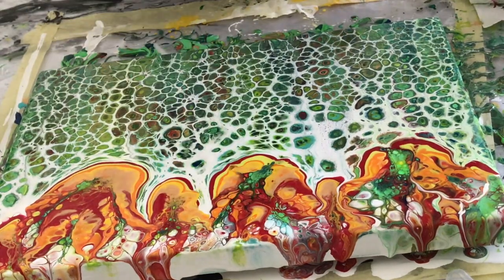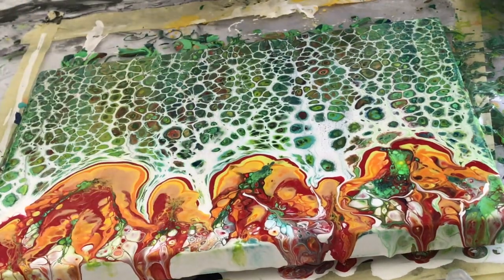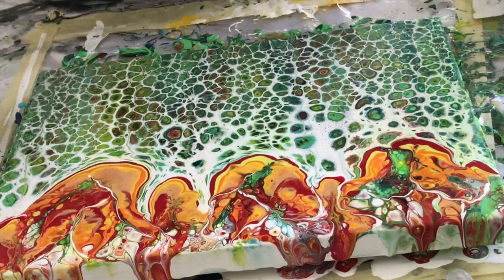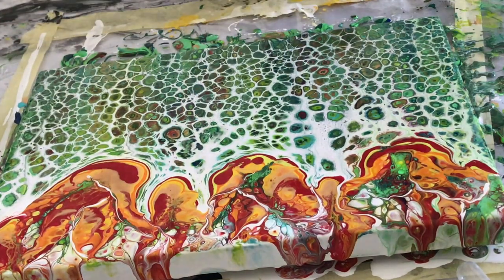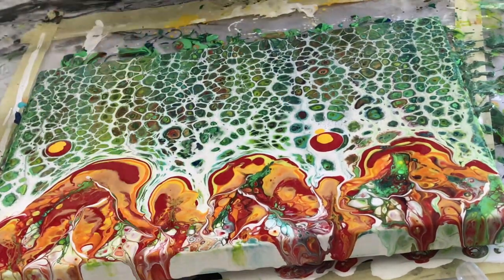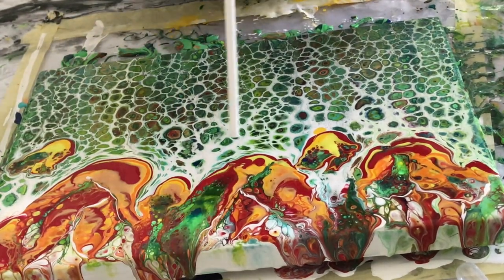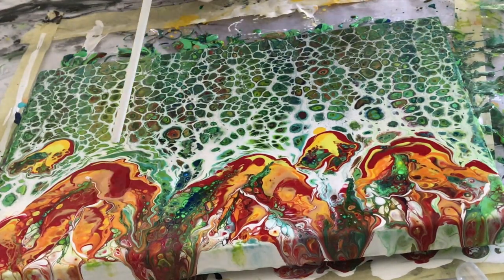Now I dip a stick — like a shish kebab skewer — in the white paint and drag in some white paint to give a little definition and create the effect of petals. I'd like this to be a little more red so I'll add a little more red paint. Let's have some buds here because I'm not loving the big flowers — I think I like smaller ones. I'm going to make this into three large flowers by blending and moving the paint around by blowing it.